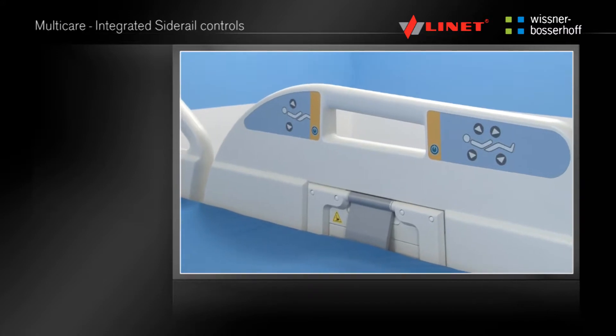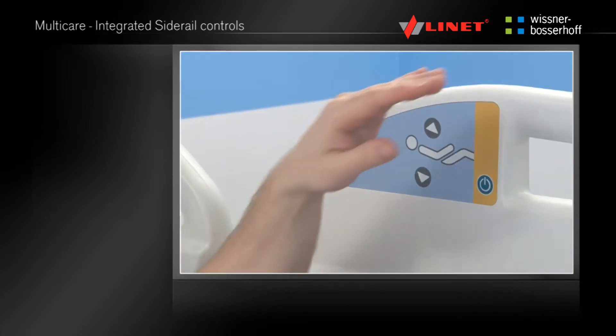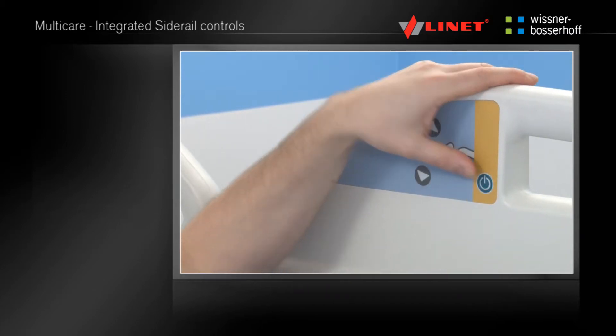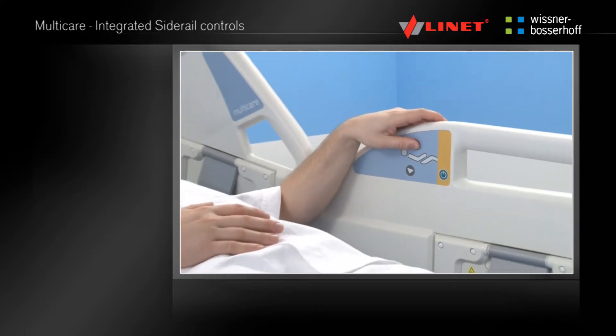The controls in the head side rails will raise the backrest and height adjustment, while the controls near the patient's legs will adjust the thighs and knees, either separately or together — auto-contour.